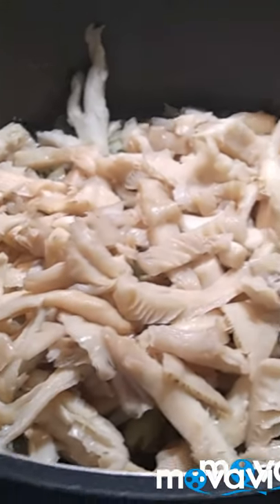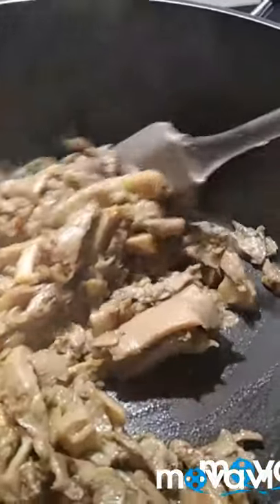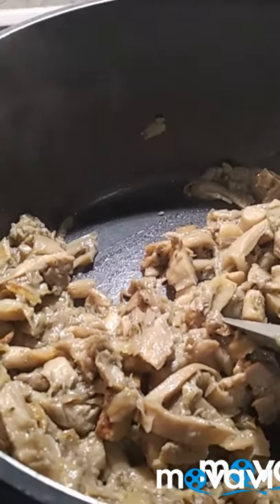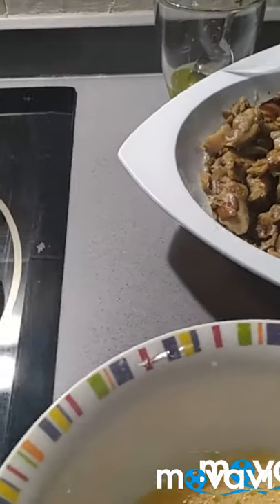Bueno, mirad, aquí tenéis ya la seta: ha sudado, todo lo que ha soltado también ya ha evaporado, y lo vamos a seguir terminando de dorar un poquito. Ahora ya cuando esté lo vamos a apartar. Bueno, chicas, aquí tenemos ya la seta rehogadita, y vamos a hacer ahora ya las tortillitas, las vamos a cuajar.